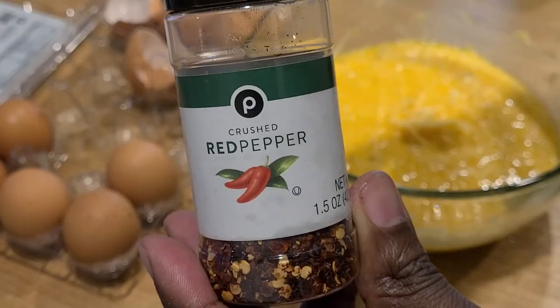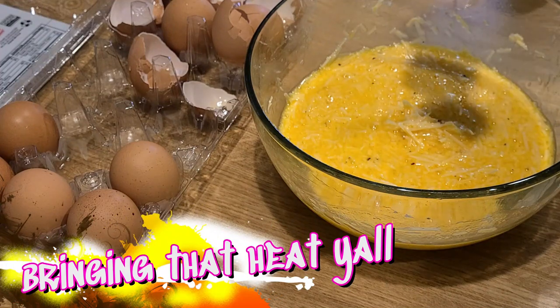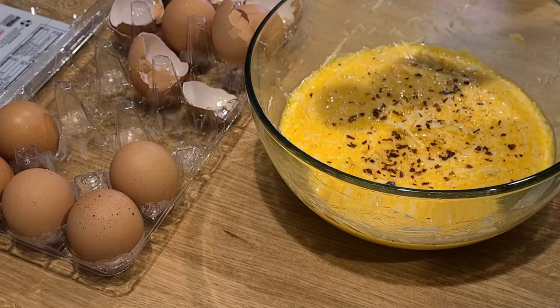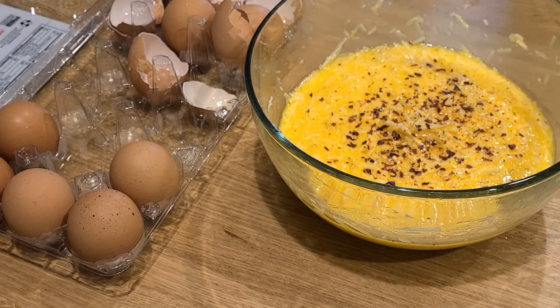We're gonna add in some crushed red pepper flakes — this is my little twist. I had to bring a little bit of heat to every dish because it's delicious, it's flavorful, and you've got to make it pop just a little bit. Know your spice level; don't add too much, add what works for you.